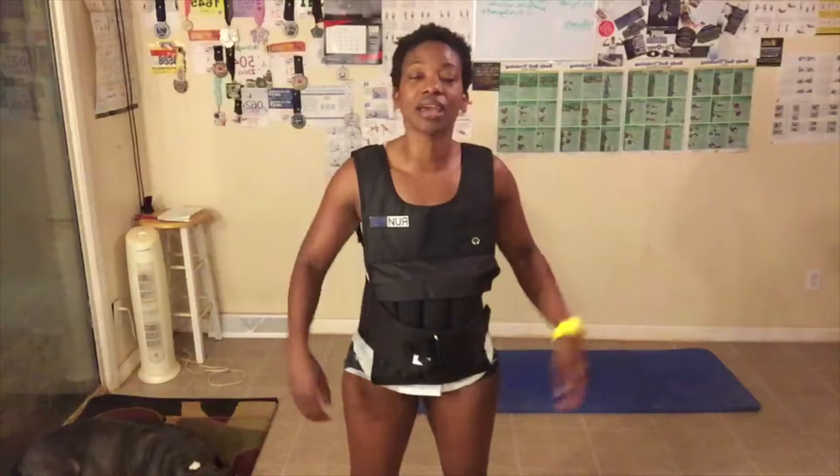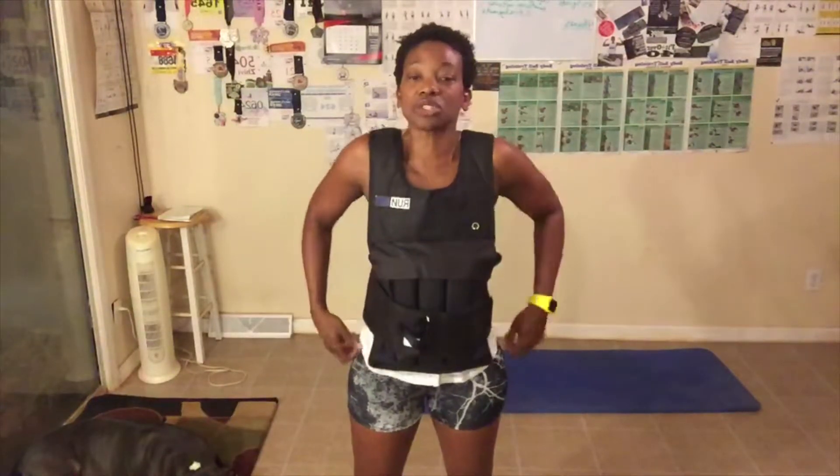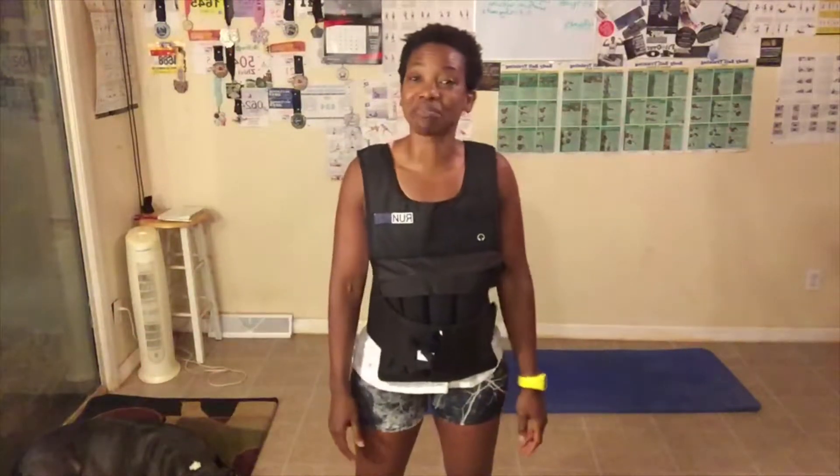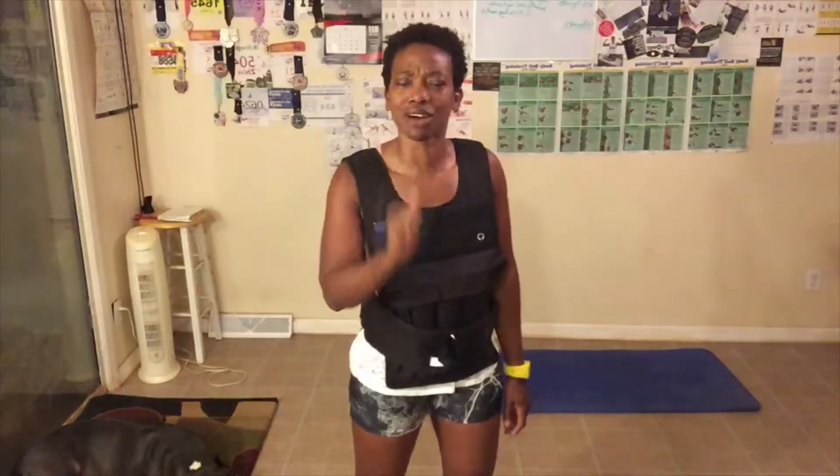Let's talk about the rules and then we're going to get started. Rule number one: always give 100%. My 100% and your 100% don't look anything alike — that's perfectly okay. You just give your 100%, that's all that matters. Number two: always take breaks. Take as many breaks as you need to — one break, two breaks, five breaks, 20 breaks, 30 breaks. Take the breaks, jump back in with us, finish up strong.